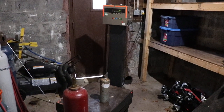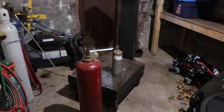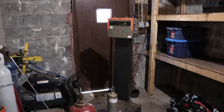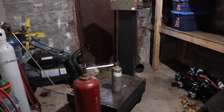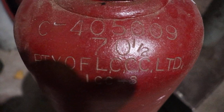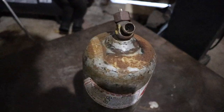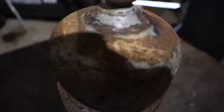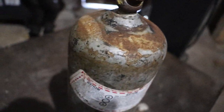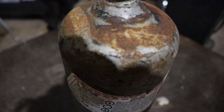Hello, so today we're going to do a video on how to determine how much acetylene you have in a gas bottle. So here we've got a scale. The first thing you need to do is determine the weight of the bottles. So on this bottle here, you can see it's 70 and a half pounds, and on this bottle here it's very hard to read, but you'll have to take my word for it — there is an 8.0 marked on it.